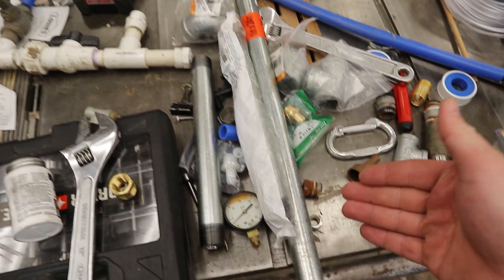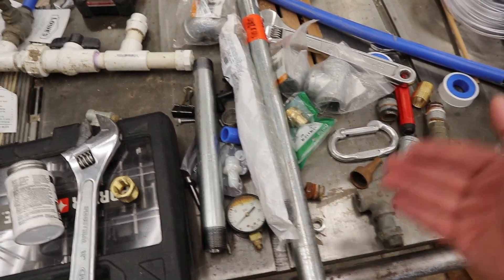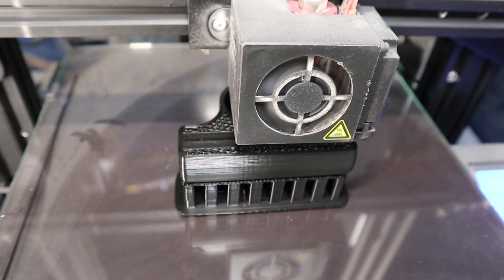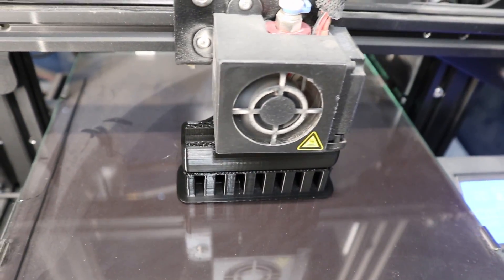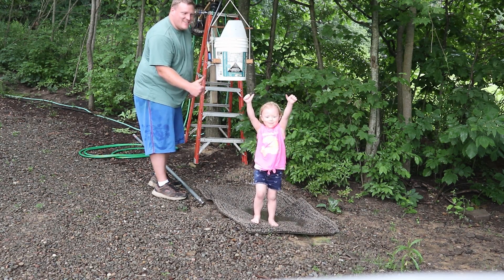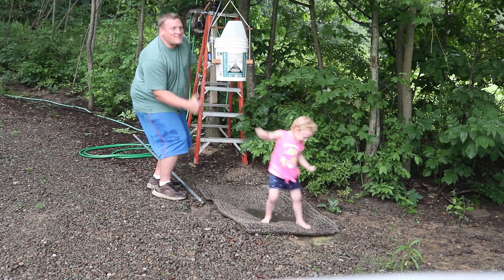I've got some supplies here to make a yoke for that new tipping bucket, and I'm printing out a hinge point for the long pole and a hinge. Subscribe! I'll see you guys around. Goodbye!